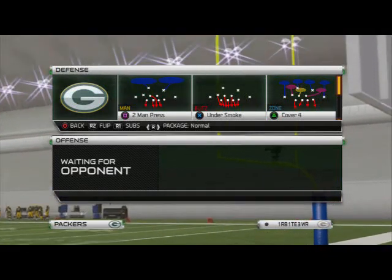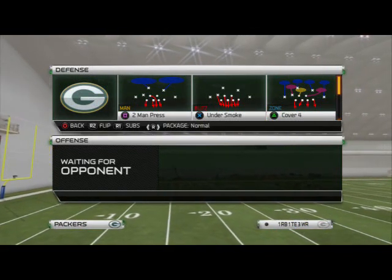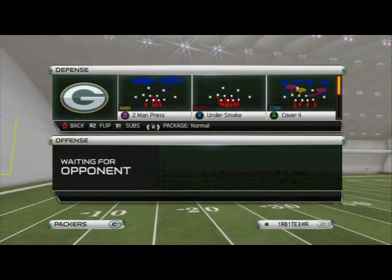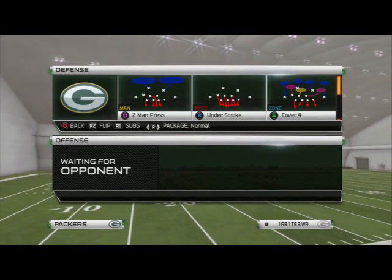What is up Madden 25 Gamers! In today's video we're going to be taking a look at our base man coverage out of the Nickel 155 Psycho, and that is going to be the two man under or the two man press.